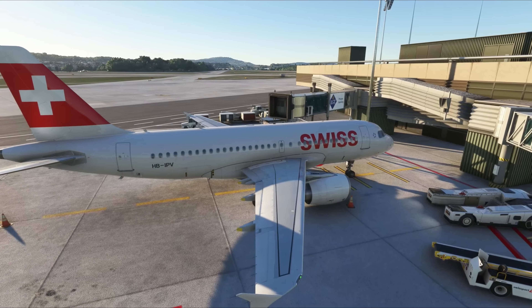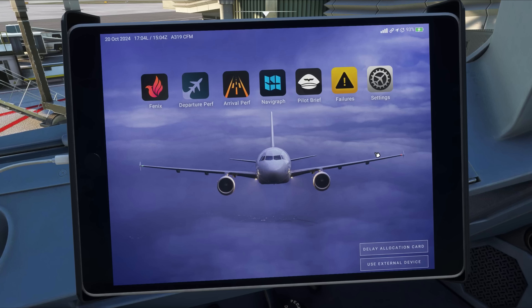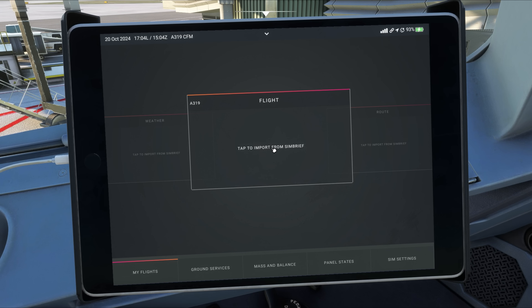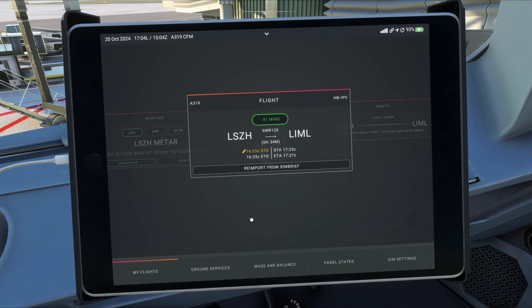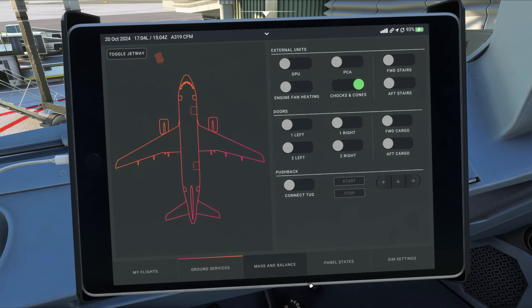This is an A319 in Swiss livery, and our flight plan starts at Flightstream Team Zurich at Terminal A, Gate 10. We start by importing the flight plan from Simbrief using the Phoenix EFB. Since we just started this session at Zurich, GSX has already loaded the same flight plan automatically.